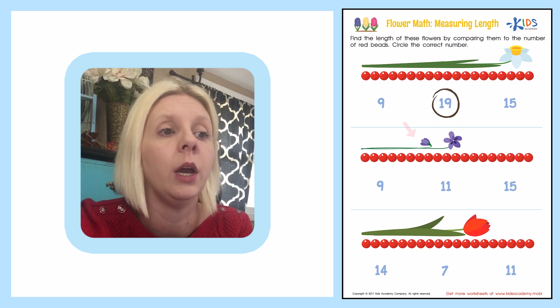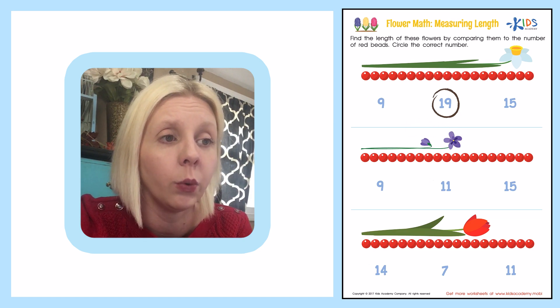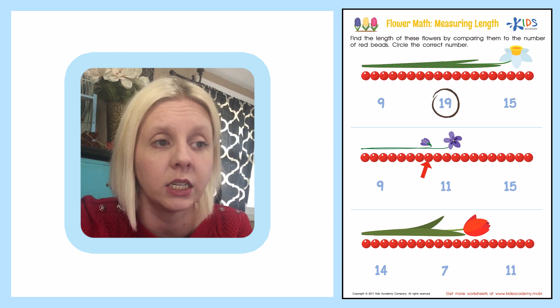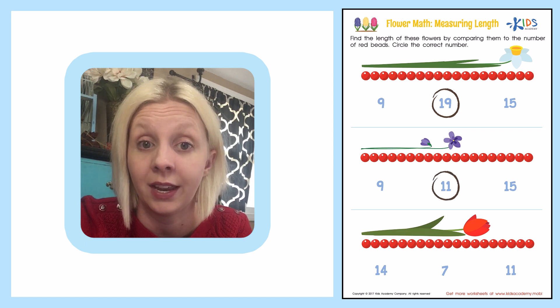This is another pretty purple flower down here. We're going to count and see how long it is — we're going to measure its length to the end. Here we go: 1, 2, 3, 4, 5, 6, 7, 8, 9, 10, 11. It is 11 beads long. So we're going to come over here and circle the 11. Nice job.